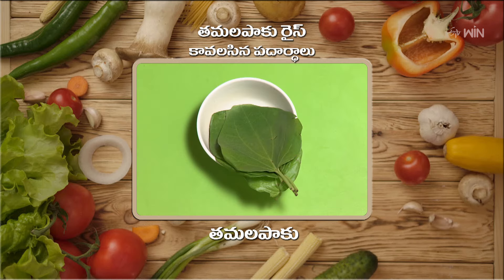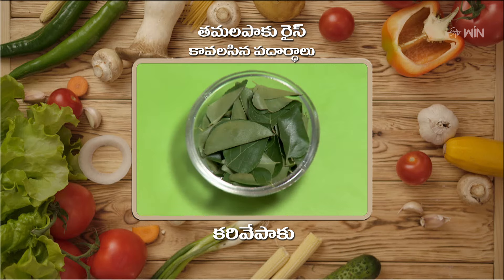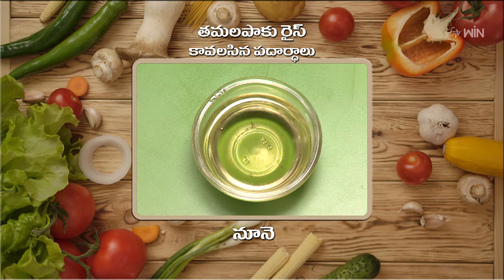We will start with the Tamil Paku, Minapappu, Jilakarra, Nubulu, Daniyalu, Karve Pak, Indomirchi, Pappu, Uppu, and Pascu — 3 portions.